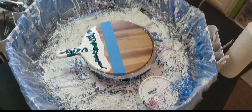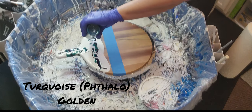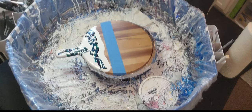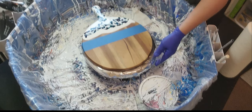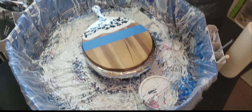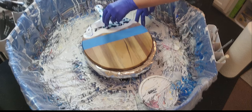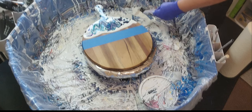Since I'm going to be doing a swipe, it doesn't really matter a lot here — I just need to make sure I have lots of color down. I'm going to use a cell activator, which is Amsterdam Titanium White and US Floetrol.